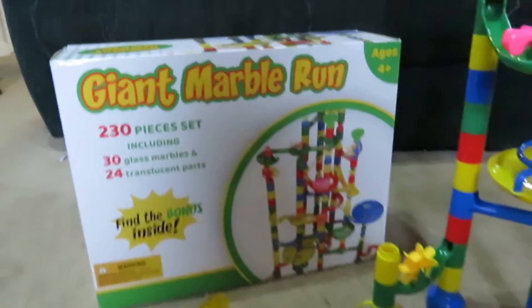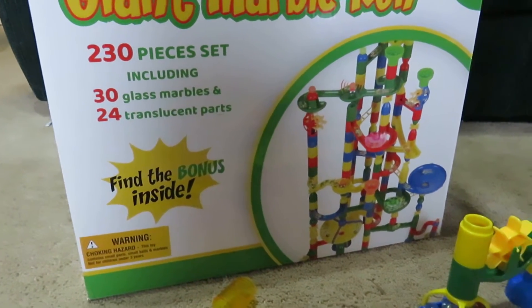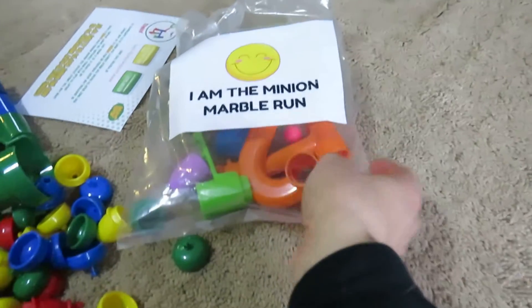There are 230 pieces in this set with 30 glass marbles and 24 translucent parts. They also gave a bonus one — it's called the Minion Marble Run.